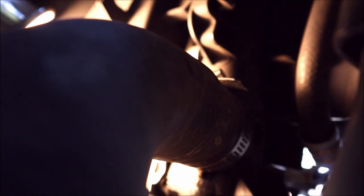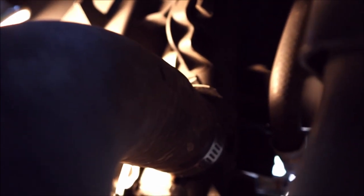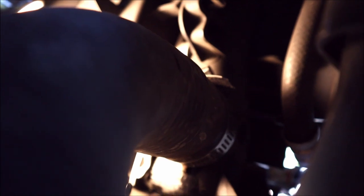That's all tightened up and it's very snug. Now I'll just wiggle it around and make sure there is no leak, because before it definitely was leaking anytime I moved it. Then we'll move on to filling it up.